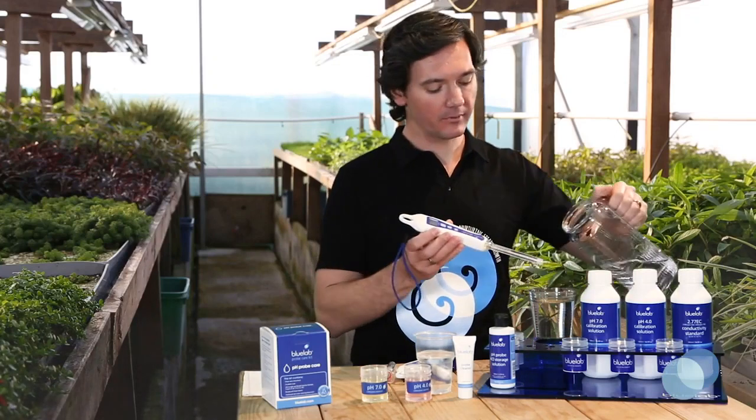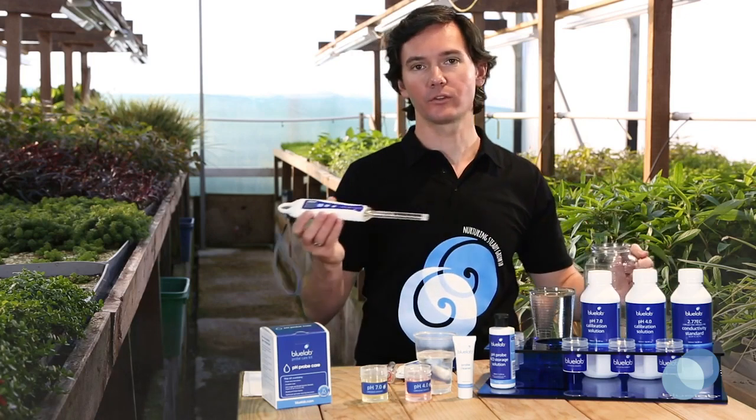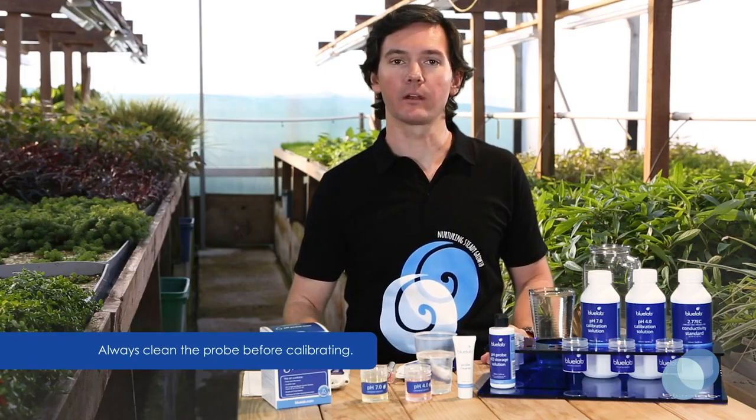For the soil pen, do the same thing and rinse the end of the probe stem in fresh, clean tap water. Make sure you remove all traces of cleaning solution. Remember, you always need to calibrate after every cleaning.